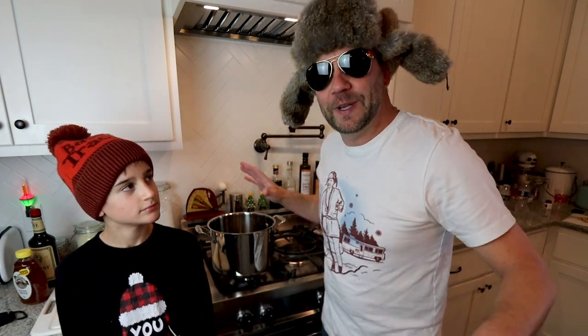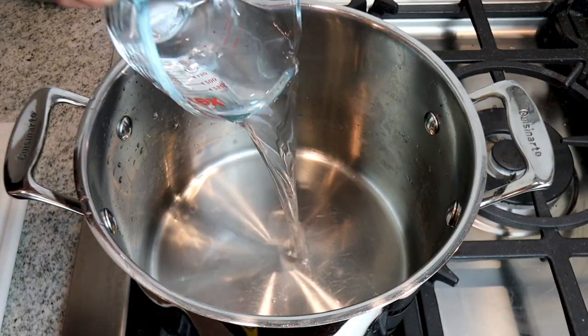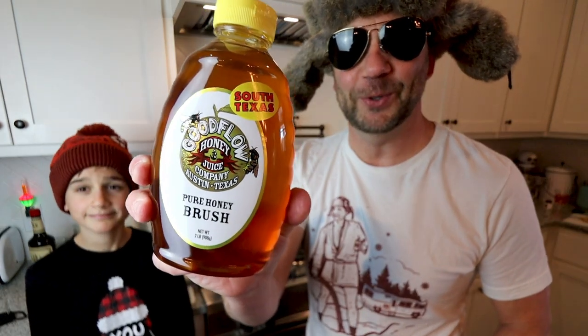Alright, Whale and I are in the kitchen ready to brew up a fresh batch of Viditas, so follow along and I'll show you the step-by-step on how to make this thing. Get yourself a pot like this and start off by adding a half a cup of water. This is a honey-based liqueur, so you want to get some honey. This is a local Texas honey that I picked up, and we want to add one cup of honey per the recipe.